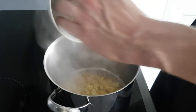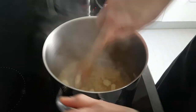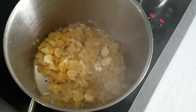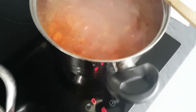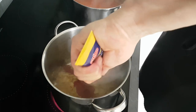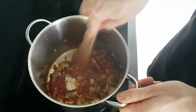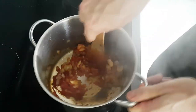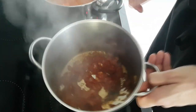When you get some color on the onions, you can put some garlic inside as well and roast it. After a few minutes you can put some tomato paste and roast everything together so the paste becomes sweeter. And now it's time to mix both together.